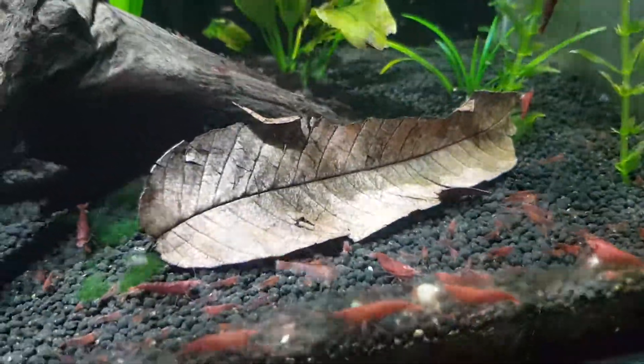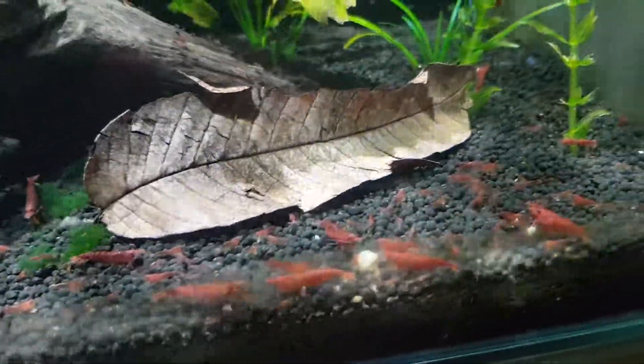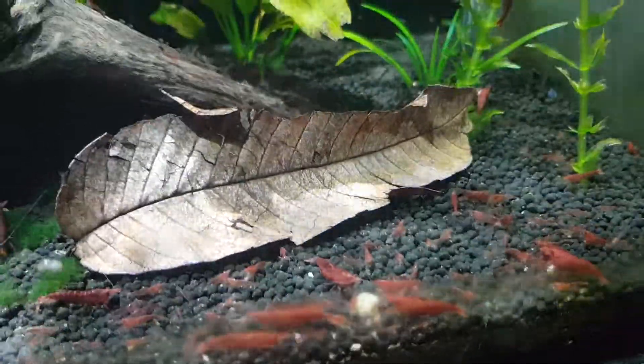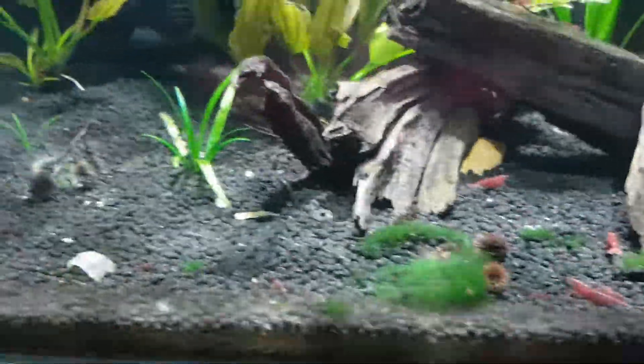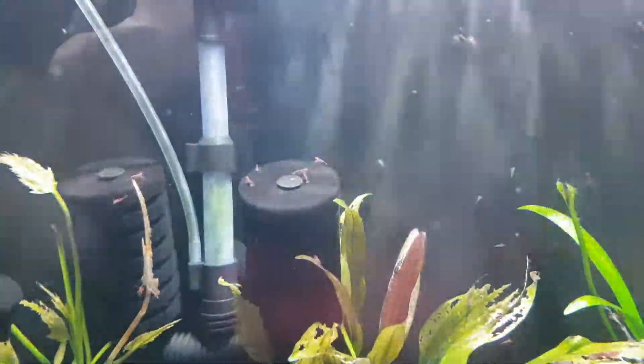Hi guys, want to do a little update on the shrimp tank. As you can see by all the babies, things are going very well. Started off with about 10 in there and then if you look, there is baby shrimp everywhere.